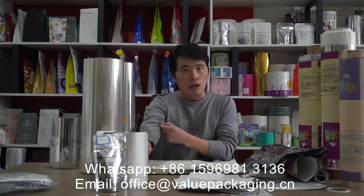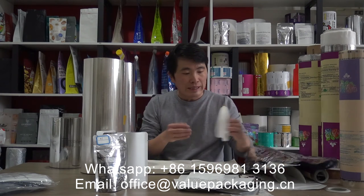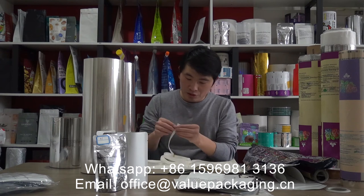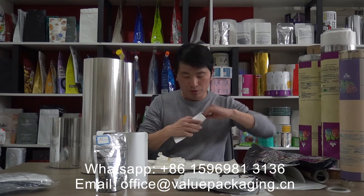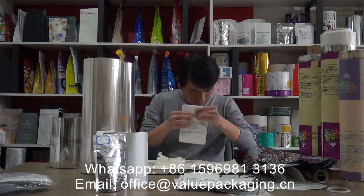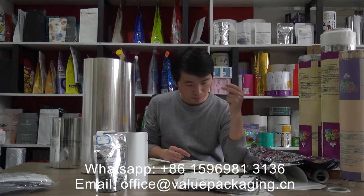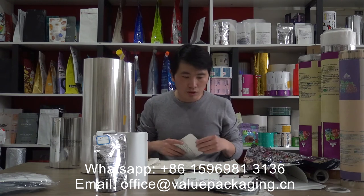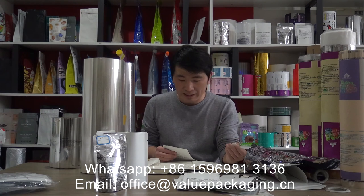These compostable packages offer very good performance, the same as traditional packaging. We have also developed a PLA zipper — you can see this zipper that achieves a resealable purpose for the package. Additionally, we have a degassing valve made of PLA resin that is compostable, allowing air to come out from the package. This degassing valve will be very useful for coffee standing bags and coffee packages.